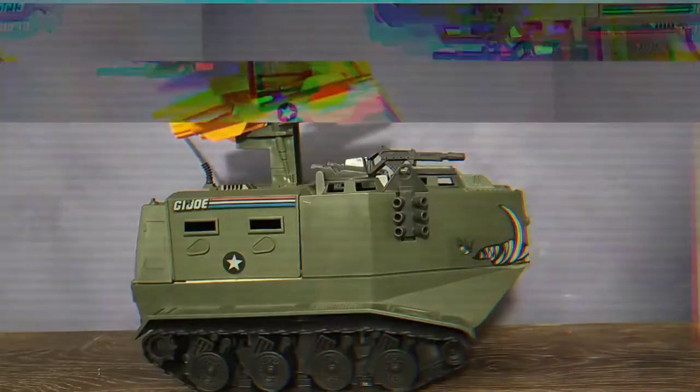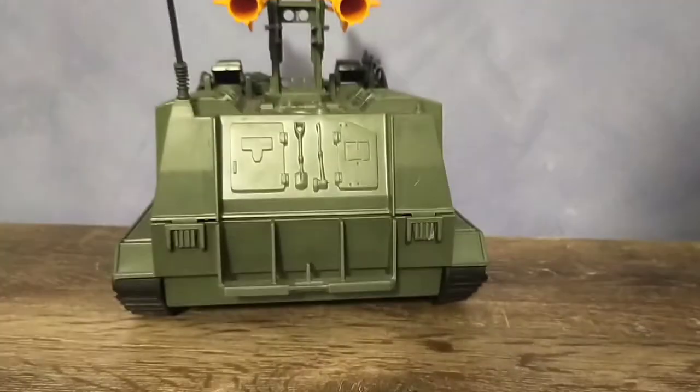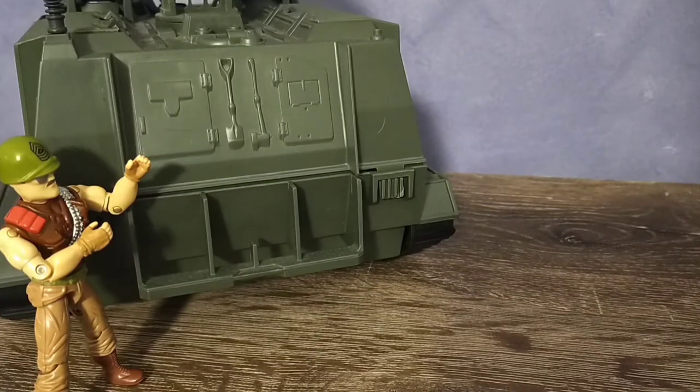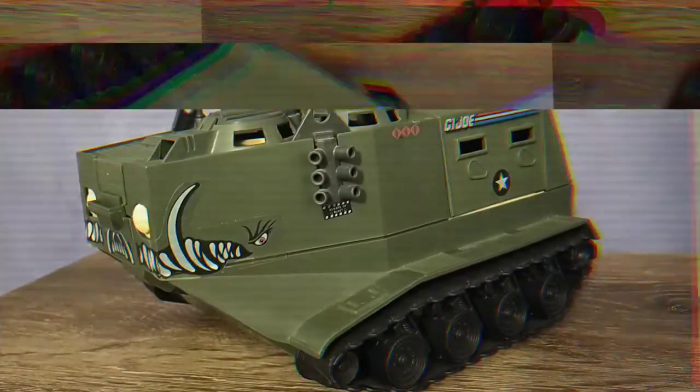The rest of it, though, is just pretty much perfect. The only flaw really is that antenna. The details on the back are beautifully sculpted, and we also get a return of that awesome tow hook. But I'm honestly surprised there aren't any foot pegs back here for troops to hold onto, or even on the side for that matter.